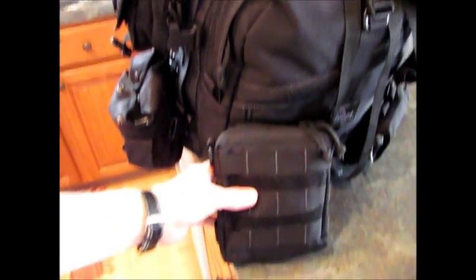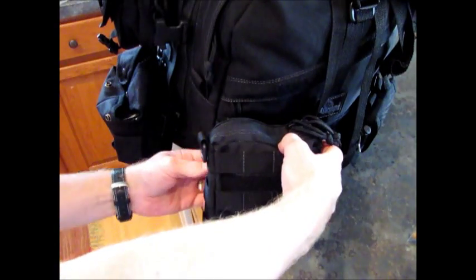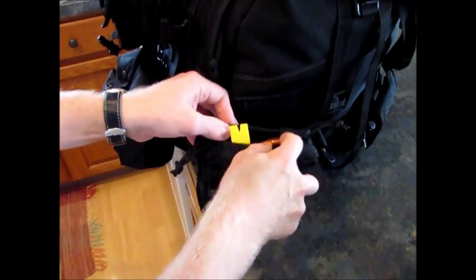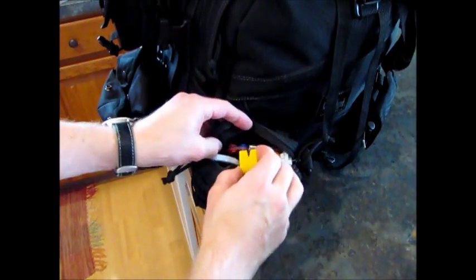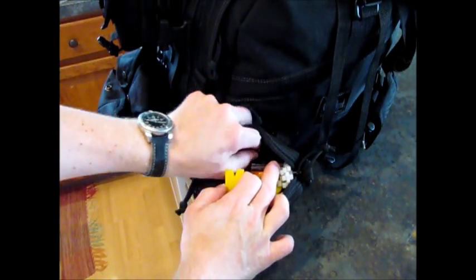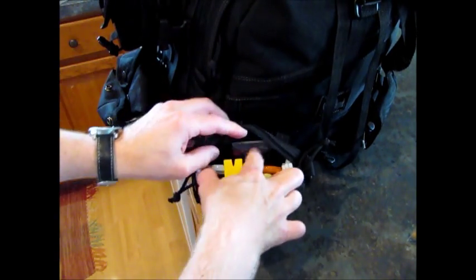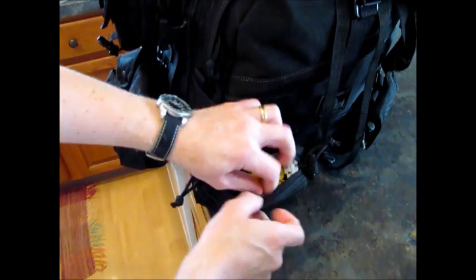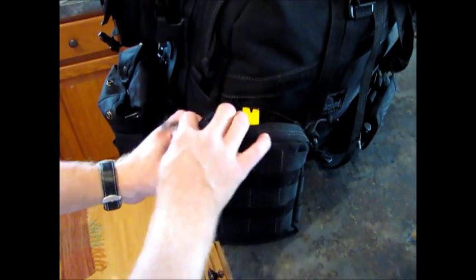On the front of the pack, this is a Maxpedition Tactical medium pouch which I have stashed on the front as a tools pouch. In here I have a pry bar, some tent pegs, scissors, zip ties, a knife sharpener, some mini screwdrivers, an extra razor blade, and a screwdriver with Phillips and standard heads. Some duct tape and just tool-related things, right in the front of the pack.